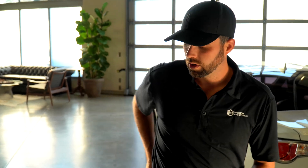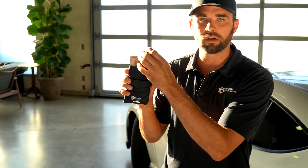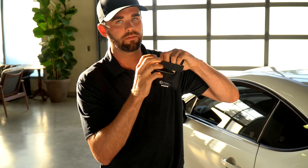So what do you do? We have the Mission Darkness Faraday Bag. This is a simple bag that you just put your key fob inside of after you leave your vehicle and push the lock button, and it's going to keep the signal from emitting from the fob.